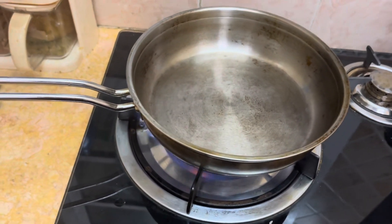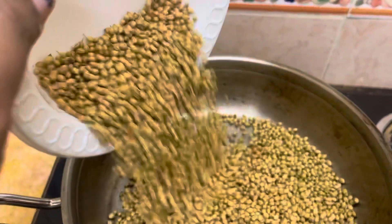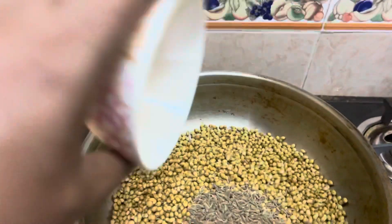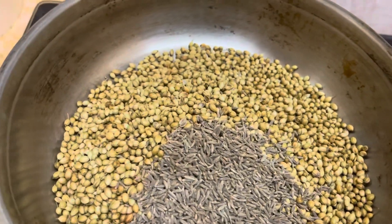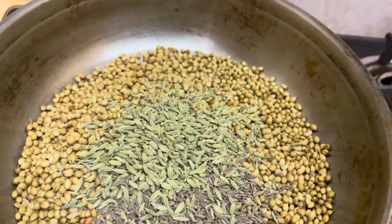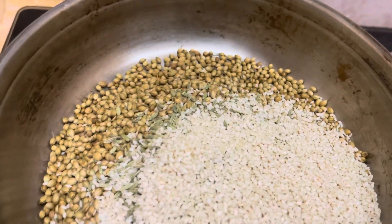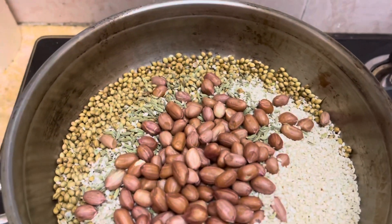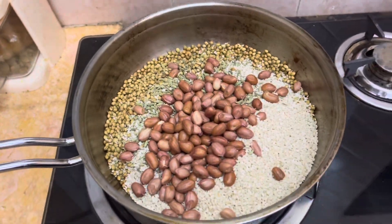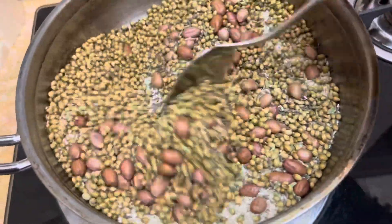First, put a little piece of paste in the pot of salt. Add a little piece of paste on the pot and add the egg. Put the eggs in the pan and add the eggs in the pan.